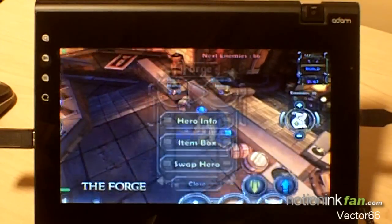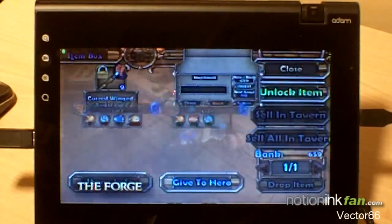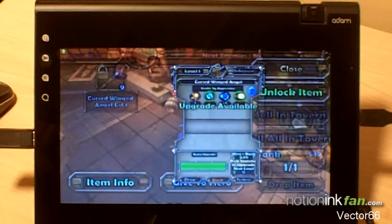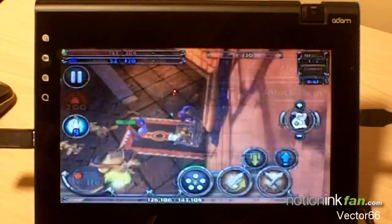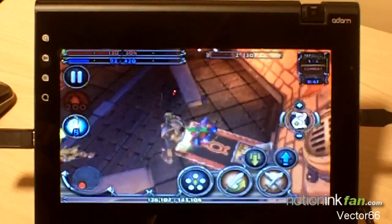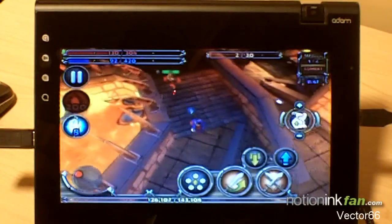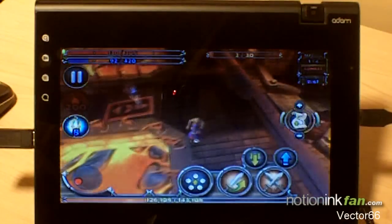At the forge, you can invest mana in equipment, enabling you to level up the item for increased power. You can also swap heroes at the forge, which will allow you to gain the benefits of each hero class's defenses. Remember what I have taught you — if you need help again, you may reset this tutorial from the options menu.